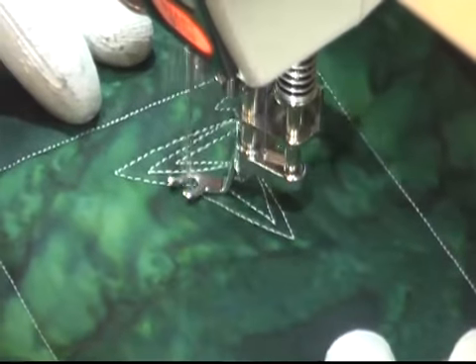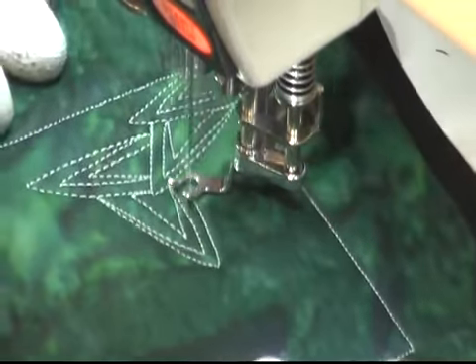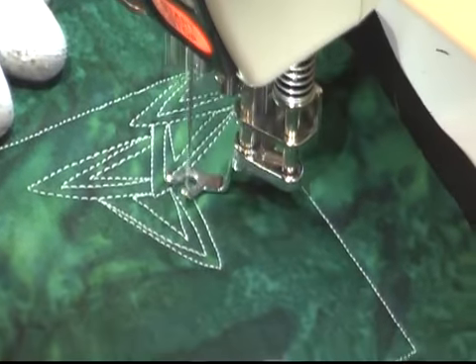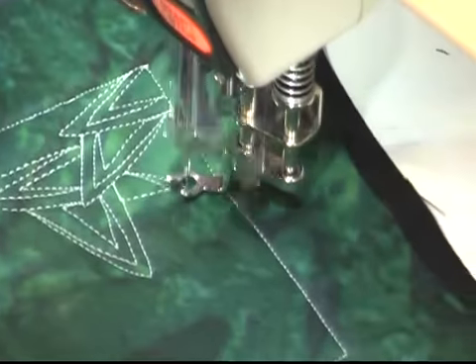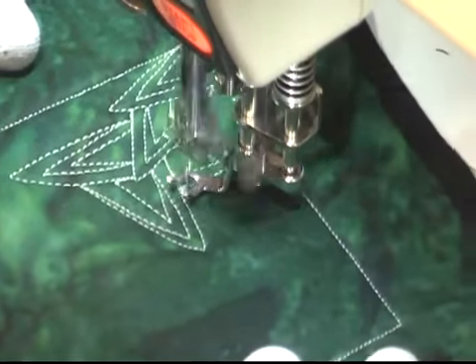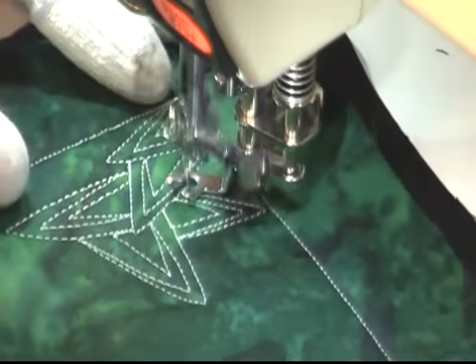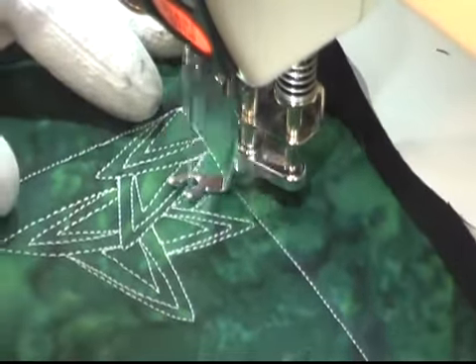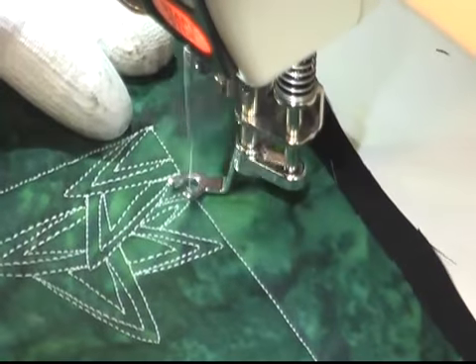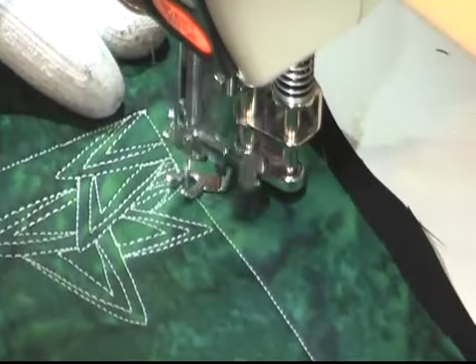Getting back to the design, this is very very simple to stitch. You can see how fast I've just filled this one small section. With this triangle you can see I'm simply creating the triangle shape, then pivoting and widening that echo. I start skinny and get further and further away as I echo that triangle. It's a neat kind of change-up, kind of a cheat really, of the way echoing designs are made.